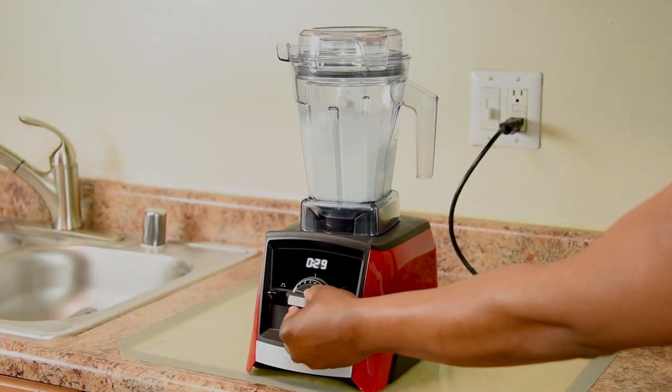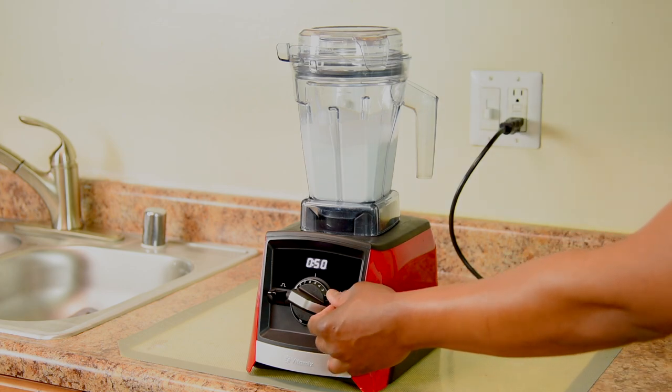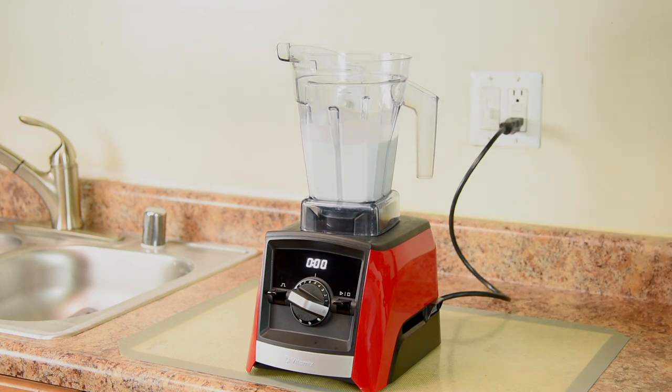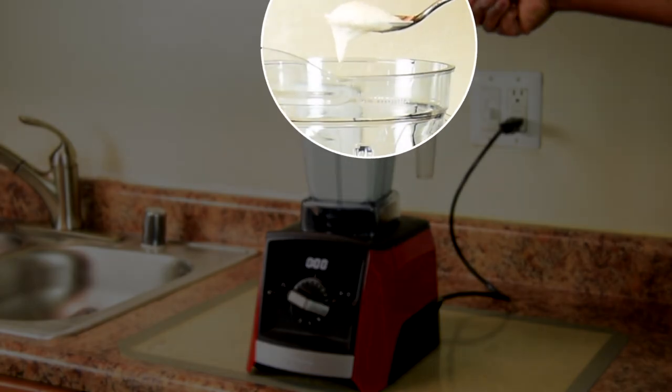This way keeps the milkshake nice and thick like it should be. After the ice cream and milk are mixed together, increase the speed to 6 and stop at 50 seconds. We're done. Now let me show you guys how your milkshake should look. Dip your spoon in — your shake should be thick like this.